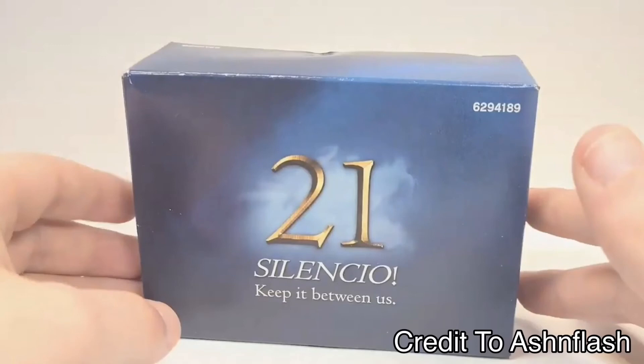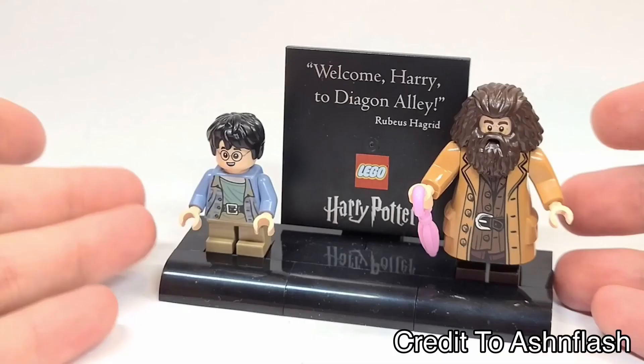I said earlier that there are 15 figures and I've only gone over 14. That's because when you get this set, there is a secret bag — well, it's a box, but it's bag 21 — and if you open it, you get this. The Harry that we saw leaked is here, he's in this set. I thought he was a leaked figure for next year's wave, but he's in this set. And there's a really cool print there — it says 'Welcome Harry to Diagon Alley.'